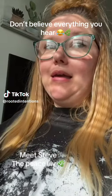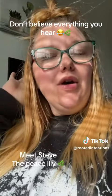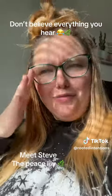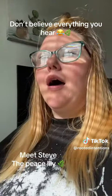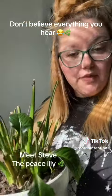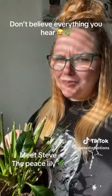I am going to share something with you guys. I've been hearing all these plant gurus talk about certain plants being impossible to kill. I just want to let everyone know that this is Steve. Steve is a peace lily, and I've heard many people say you can't kill peace lilies.